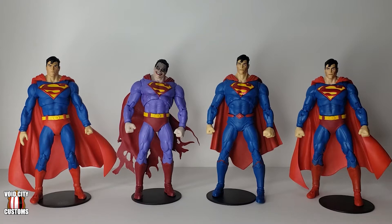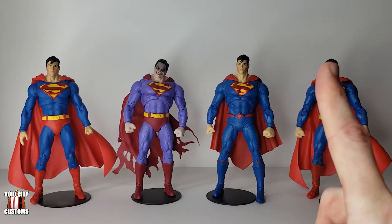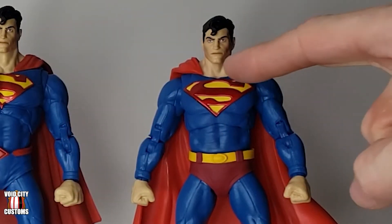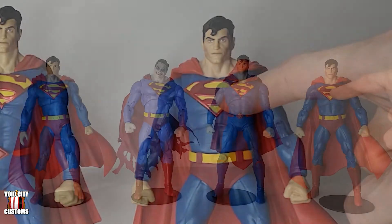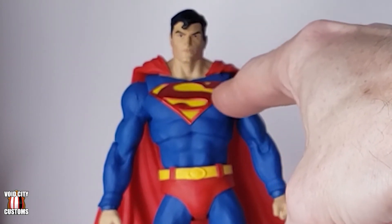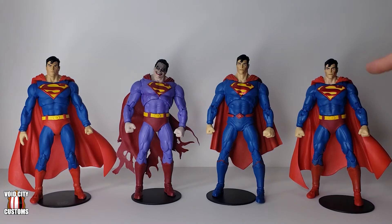For the body, you might recognize a bit of what I did here from my New 52 Superman video. In that one I combined a few different Superman bodies to make one that I thought proportionally looked the most like how comic book Superman should look. I did the same thing here with basically the same body combination. The torso piece — this part right here, the chest and the cape — that comes from Action Comics Superman.